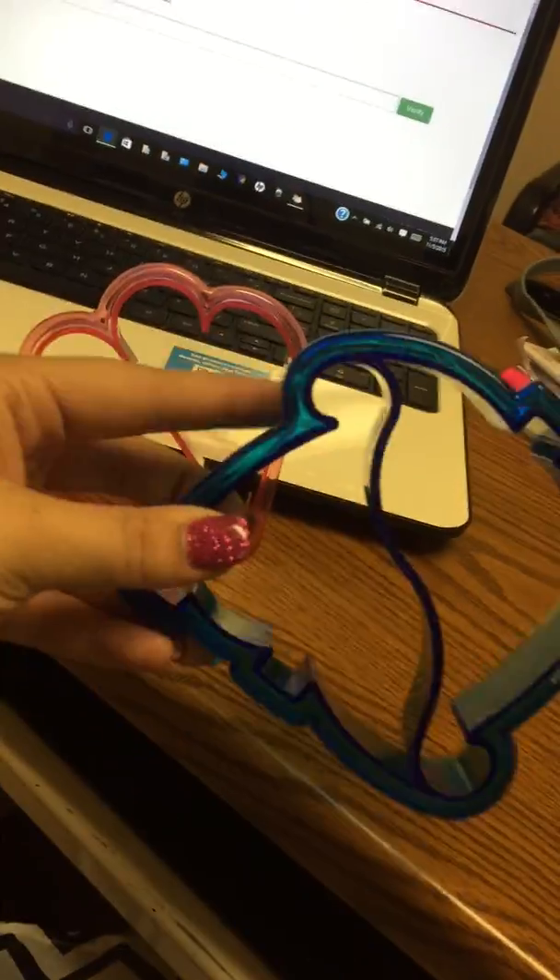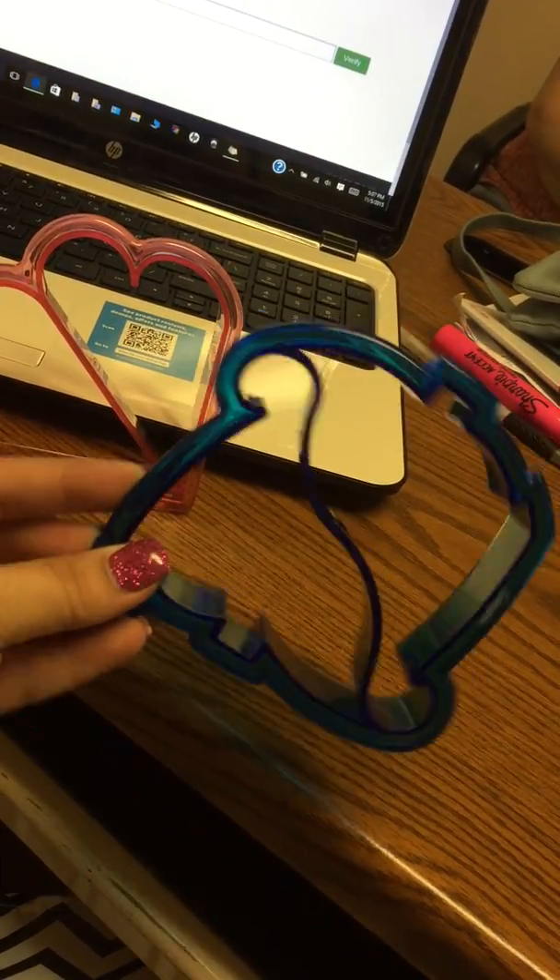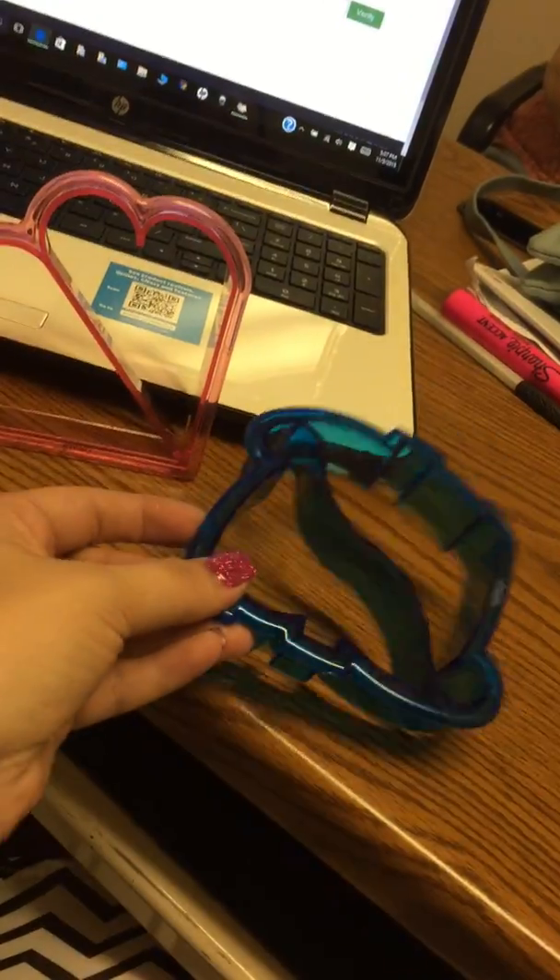They're really cute. You just set it down on the bread and press, then you pull the little dinosaurs apart and one piece of bread turns into two dinosaur toast or sandwich halves.